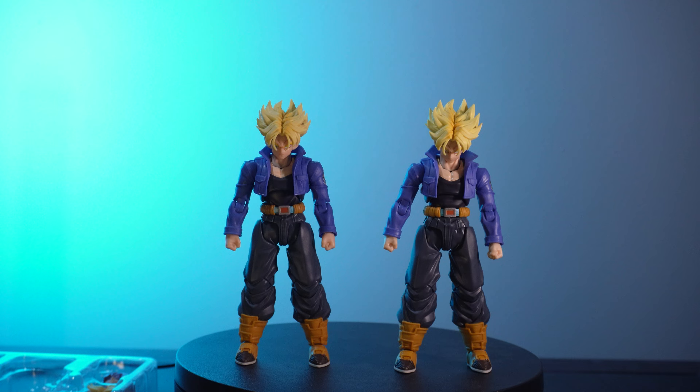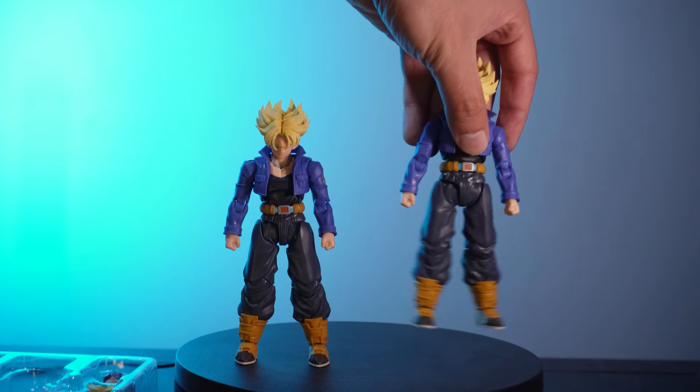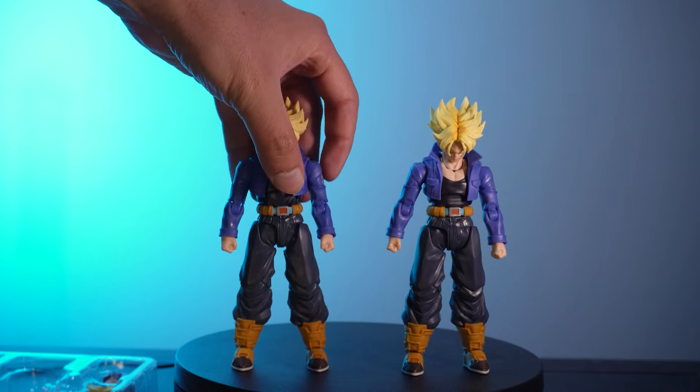The original Trunks had three major points of concern. The first was the looseness of his legs — if you just pick him up and shake him around, his legs flop around. They do hold their poses just fine but they feel quite a bit loose and not exactly the most reliable, though I personally didn't really have any issues with it. On the re-issue, that problem has been fixed.